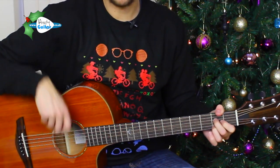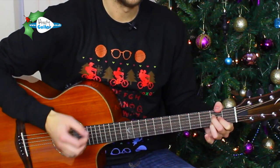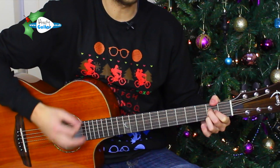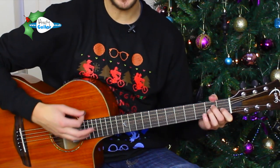And then we go back to the same as what we played before, starting on the A, changing chord at the end of the line, but with slightly different words. So then all the reindeer loved him — from the A chord — in two, three, four. Then all the reindeer loved him. And began to shout — change to E — glee.